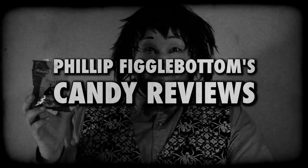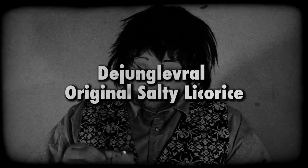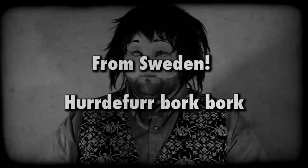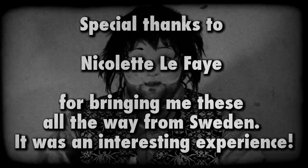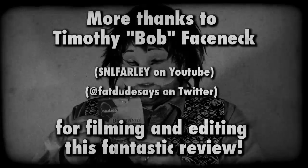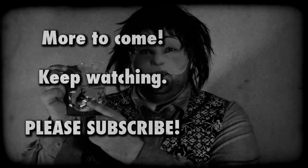Fill a Figglebottom Candy Reviews! Fill a Figglebottom eats lots of candy. Fill a Figglebottom Candy Reviews. Eating candy. Fill a Figglebottom — lots of reviews, Fill a Figglebottom Reviews. Yeah yeah, lada da da lada lada, Figglebottom candy review.